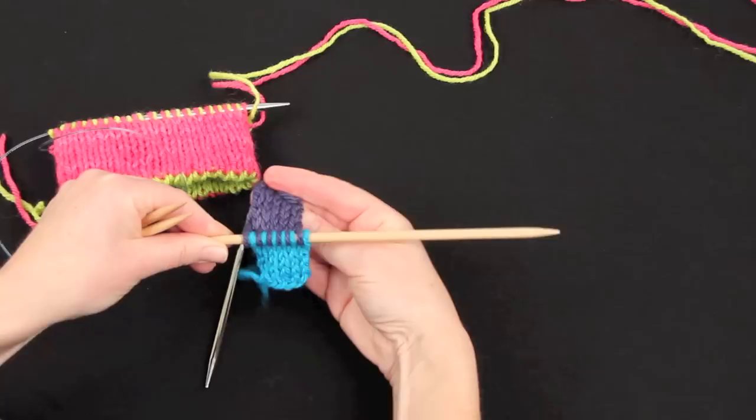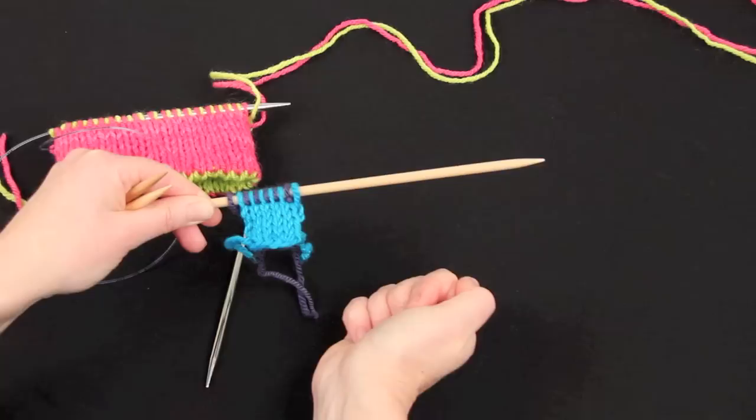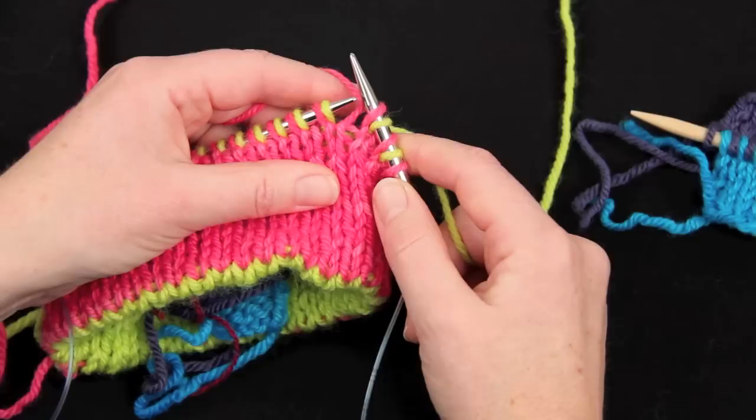I now have twelve stitches of stocking stitch in two different colours, with the stocking stitch side facing us on both sides. I've made sure that the near layer stitch is first on the needle — the front stitch on first and the far stitch on second. Now I'm going to work in double knitting to where I want to put the thumb, and I've got to get rid of the stitches that are going to be underneath the thumb.